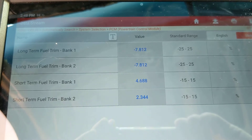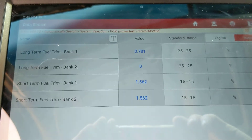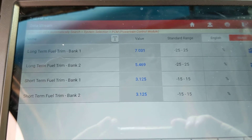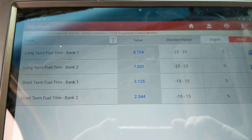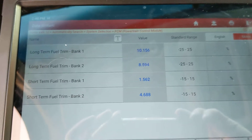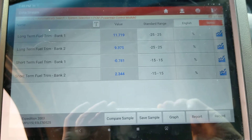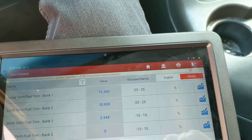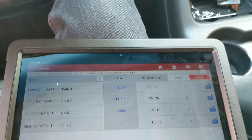The fuel trim readings at idle were fine, but off idle they were adding 15% fuel, and the mass airflow sensor ended up fixing it. I will be posting a more in-depth video on how to diagnose lean conditions using the fuel trim on the scan tool, because it is one of the most important and useful diagnostic values. As always, I'll leave a link to the scan tool I use in the video description below. Thanks for watching, guys.